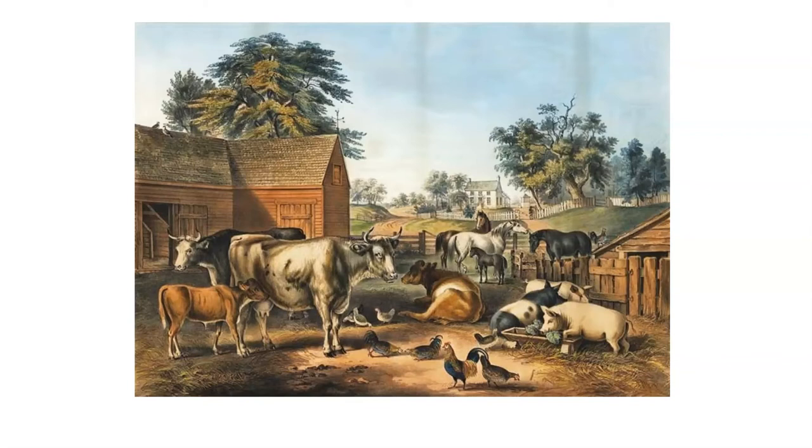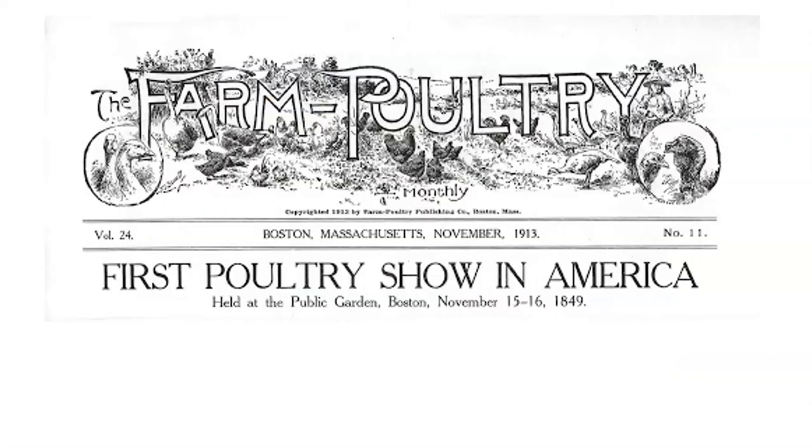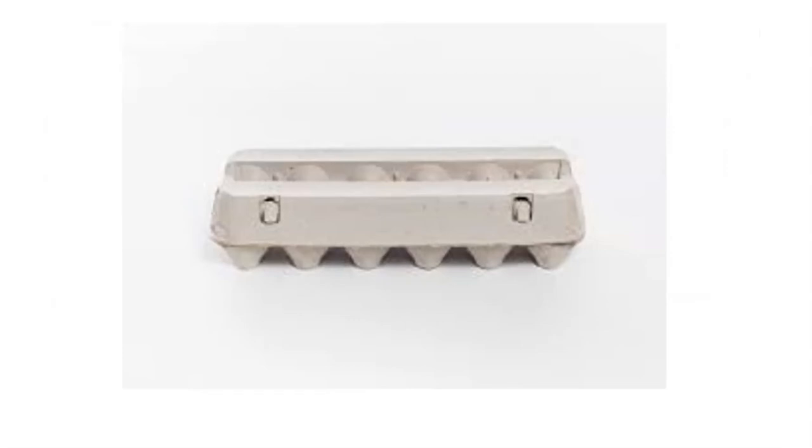Into the 1620s, the early English settlers brought over domesticated turkeys — even though there were wild turkeys in America, they wanted tame ones for their barnyards. Then in 1849, about ten years before the Civil War, America held its first poultry show in Boston, Massachusetts. I bet that was pretty egg-citing!